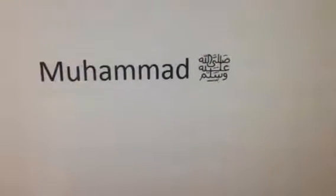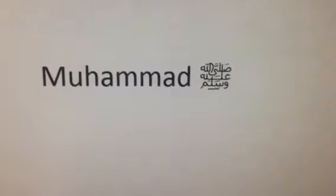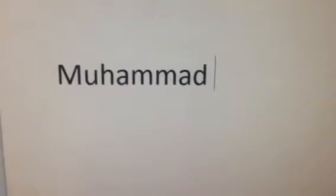Hi guys, I am going to show you how to write the sallallahu alayhi wa sallam symbol. Just watch this video to see what we do.